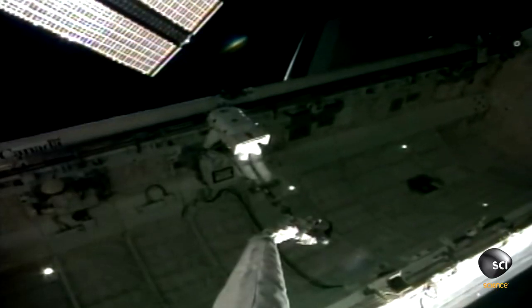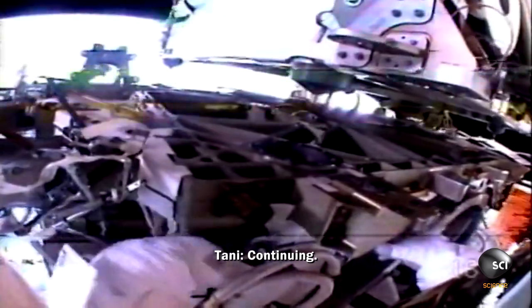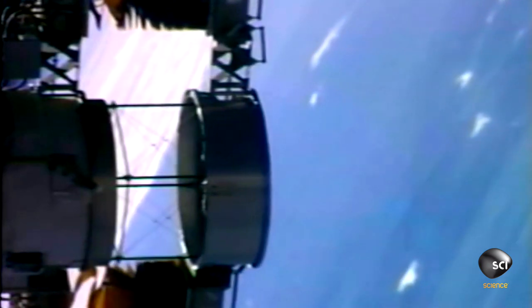Of course, you never want to touch the solar array — it's always powered at 120 volts DC. It's very dangerous. Then we moved the truss out to the final location, and it was time to redeploy the arrays.